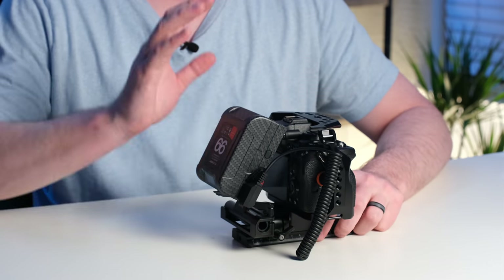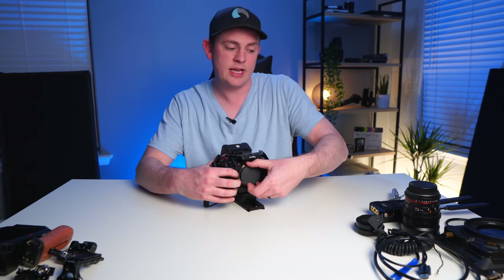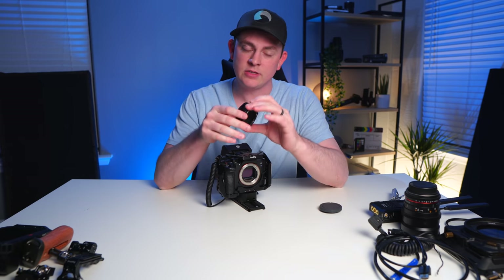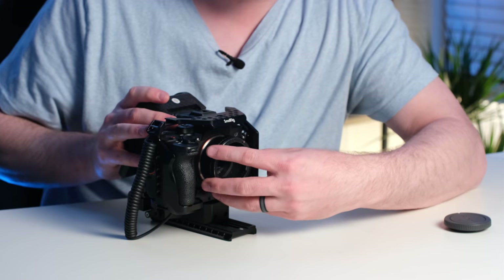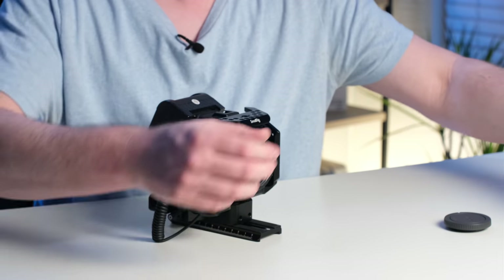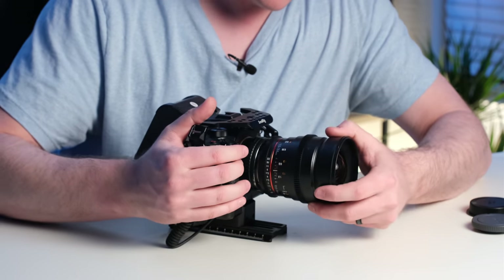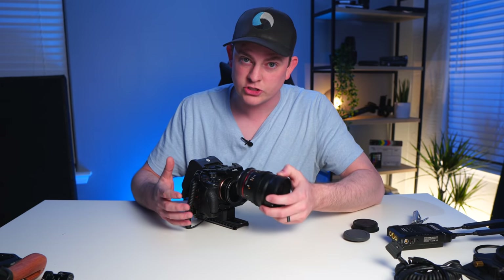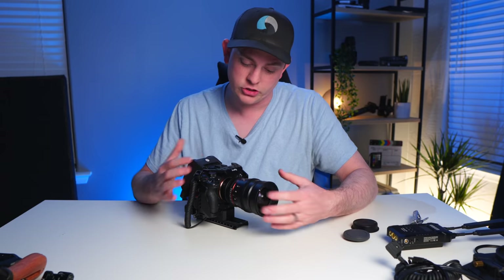Now that we have the power solution for this rig all set up, let's get a lens on here. I'm going to use an adapter to go from Canon EF to E-mount, and this is a completely dead adapter with no electronics because most of the lenses I use are fully manual Canon EF glass. I'll be using this Rokinon Cine DS lens. You can, of course, get a nicer adapter with electronics built in if you need autofocus and aperture control for your lens.